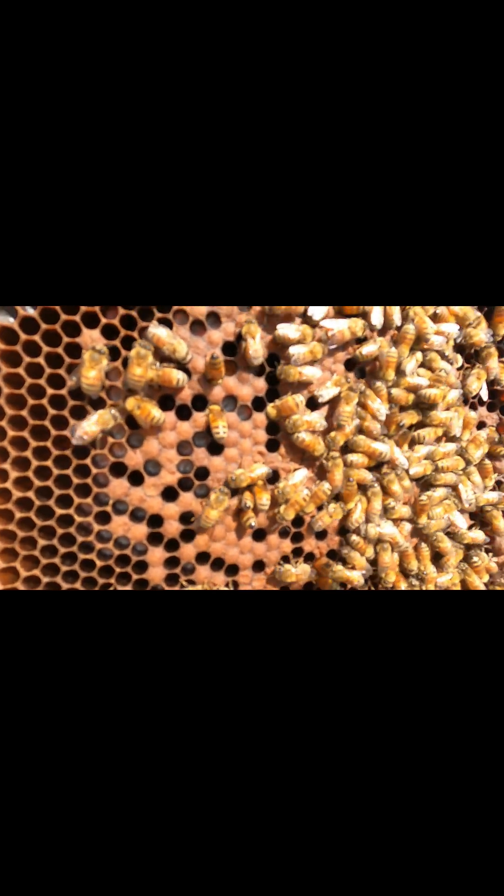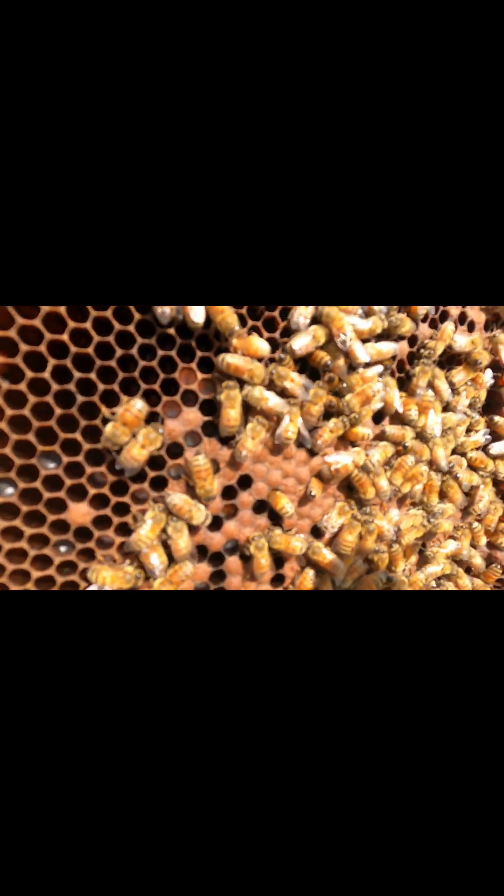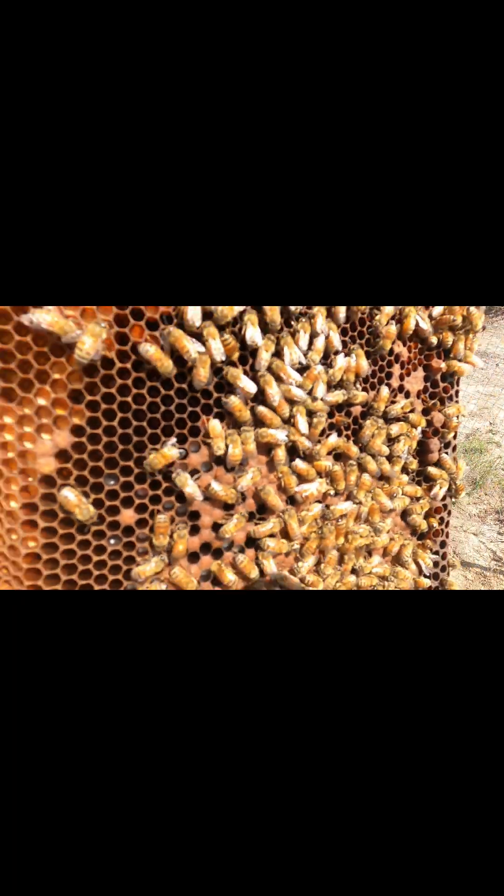So once again, capped brood, I see uncapped brood, I see honey. Not bad.